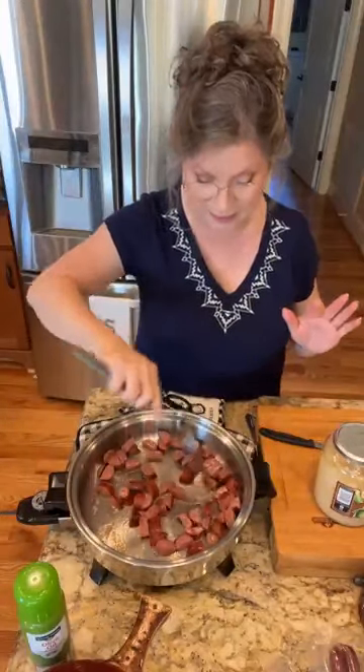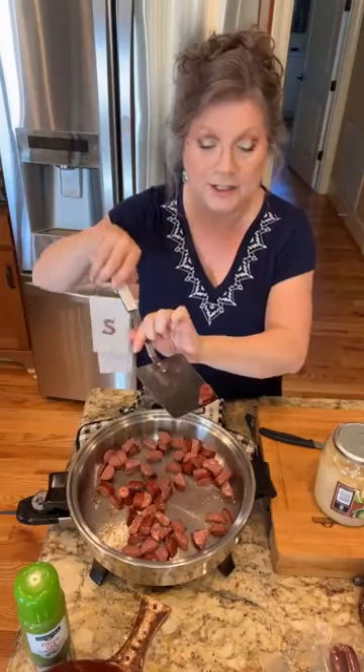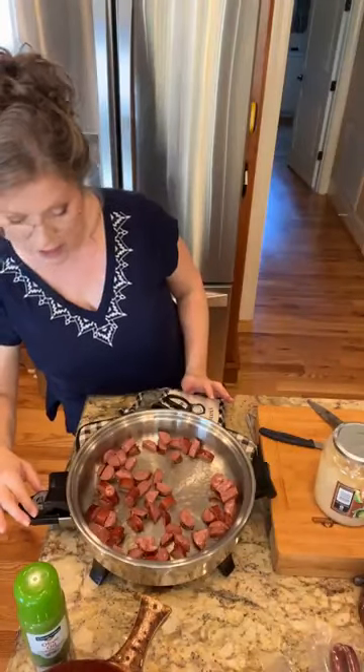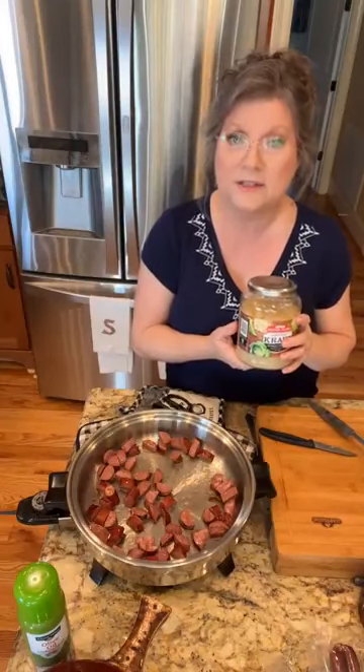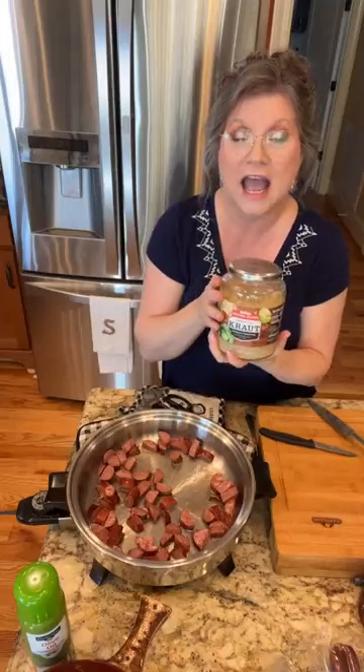These are smoked so they're already done — I just got to heat mine up good. I like to get a little caramelization on mine. Let me turn it up a smidge. The next thing we got to do is sauerkraut. I know some of y'all are going to ask how much — well, you just add however much you want. You can buy sauerkraut in jars or in cans. Today I have this kind that's in a jar and I'm going to add it in just a minute when this gets hot enough.